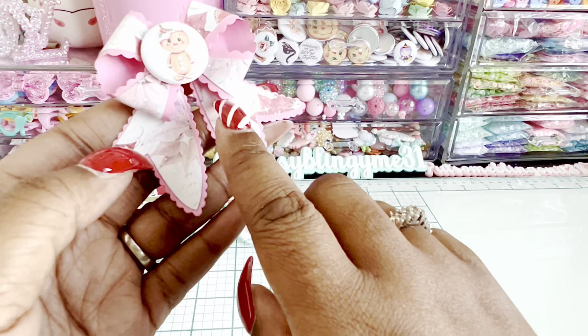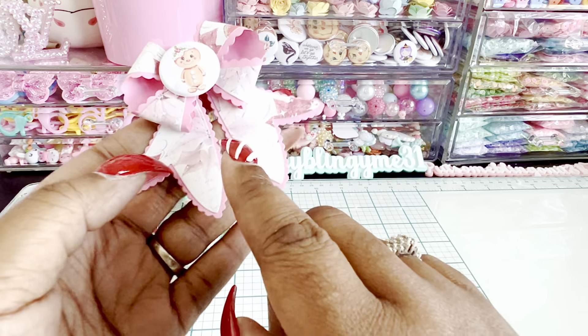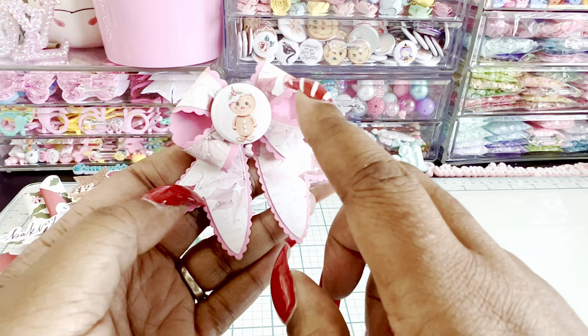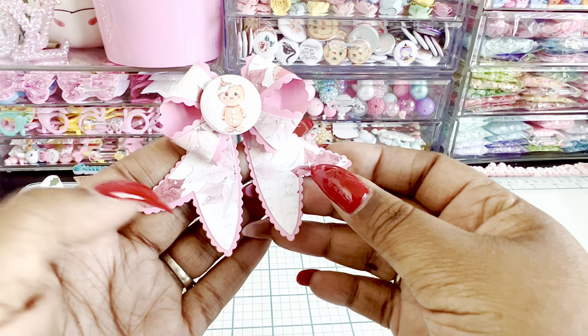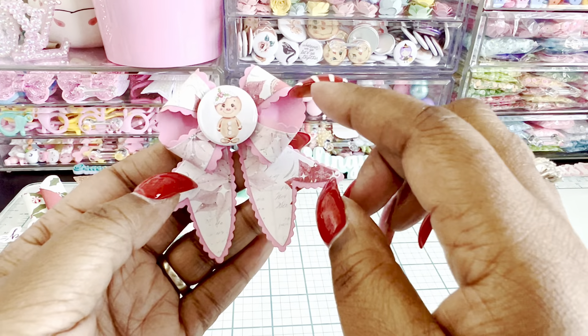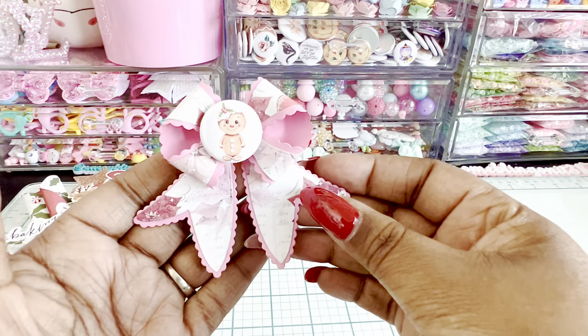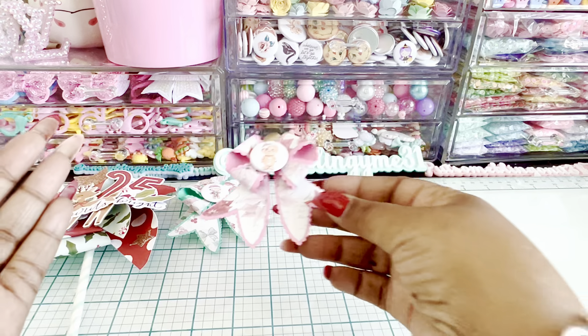These are super fun and easy to make. You just have a base layer, then you layer the scalloped one, and then you have the other layer that you put on top and create the bow. It is two separate pieces, so once I did this, I adhered the top bow to it. So fun, so super cute.